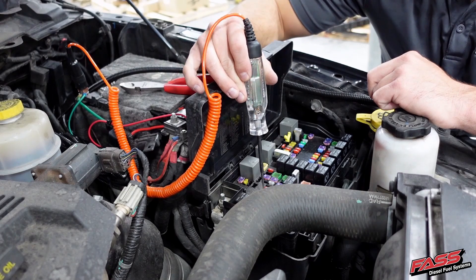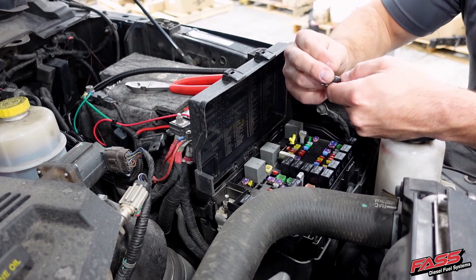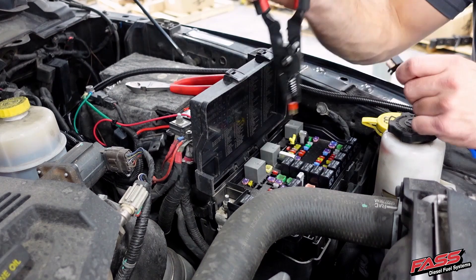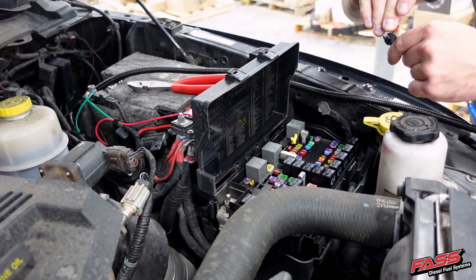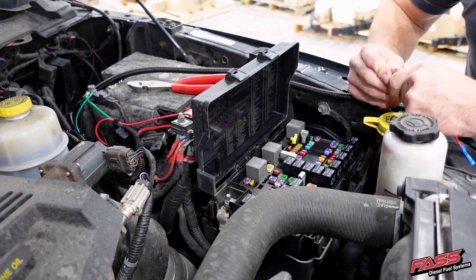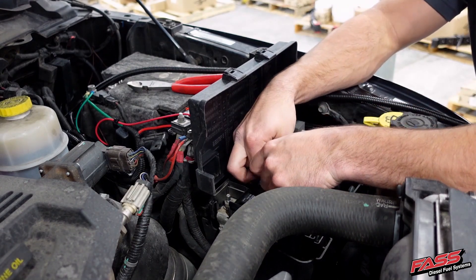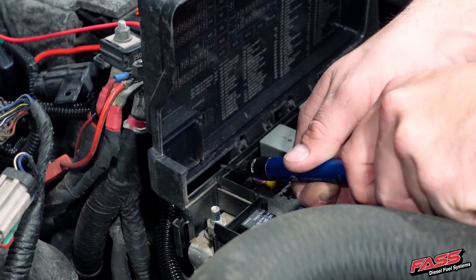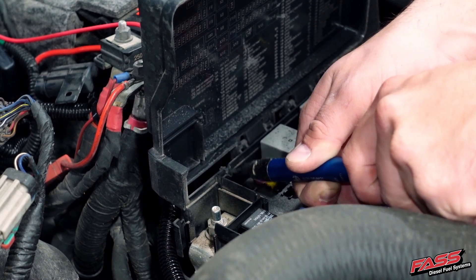If using the supplied added circuit, locate a key-on hot fuse. Install the new fuse that's supplied with the heater kit into the top slot of the added circuit, then remove the selected fuse from the fuse panel and install it into the bottom slot of the added circuit. Then install the added circuit into the fuse panel. If necessary, neatly trim the fuse panel to allow the red wire from the FAST harness to be routed into the fuse panel.